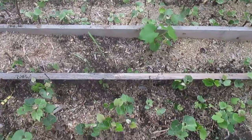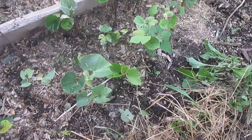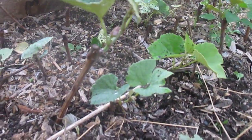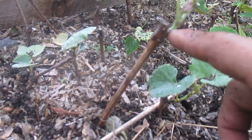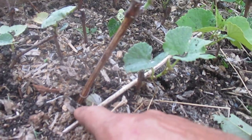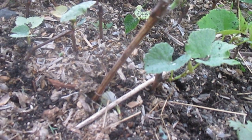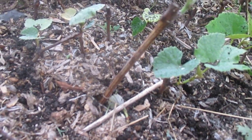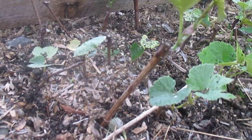It seems like it doesn't matter if you do anything with the grapevines. The way I take the cuttings is I just get one section of stem, a bud at the top, and then it's planted where there's a bud at the bottom. And I just jam them into the ground about six inches or so and give them a little mulch. And that's about it.